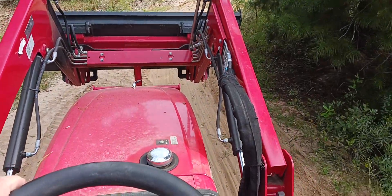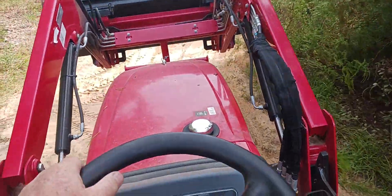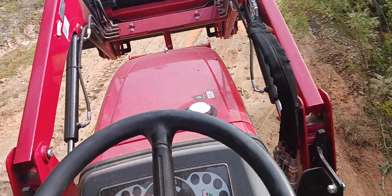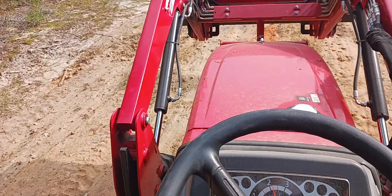It's a quickie — just doing the finishing touches. This driveway needs it really bad.